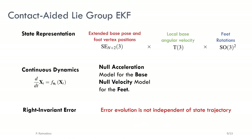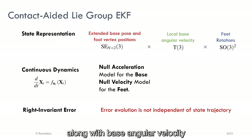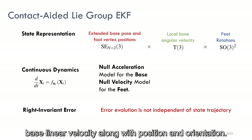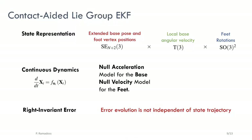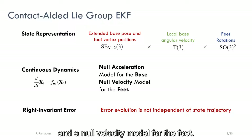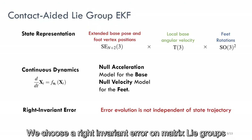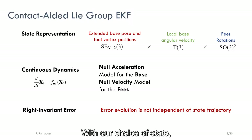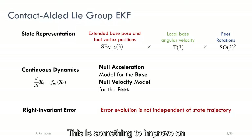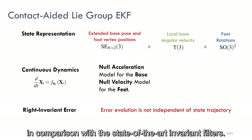We use a contact-aided EKF on Lie groups for base estimation. The state is composed of extended base pose and position of the candidate contact points on the foot, along with base angular velocity and feet rotations. The extended base pose also consists of base linear velocity along with position and orientation. For the prediction model, we use a null acceleration model for the base state and a null velocity model for the foot. We choose a right invariant error on matrix Lie groups for the filter formulation. With our choice of state, the error evolution depends on the state trajectory, which is something to improve on in comparison with state-of-the-art invariant filters.